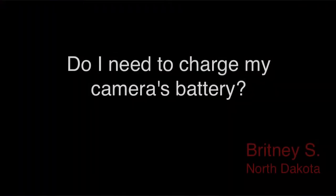Our first question comes to us from Brittany S. in North Dakota. Brittany asks, do I need to charge my camera's battery? Well yes, Brittany, you will want to charge your battery when you buy a new DSLR. The new battery comes only partly charged, and to avoid ending up with a dead battery at a key photographic moment, I recommend charging it fully before you start to play with your new camera.